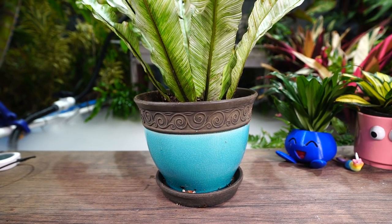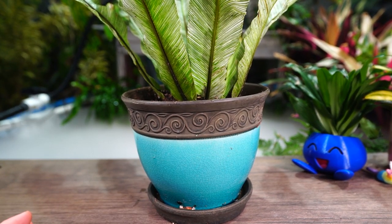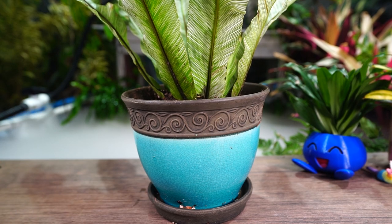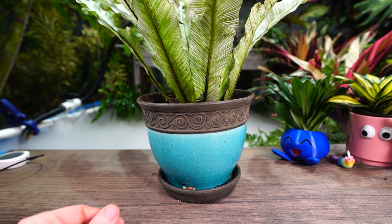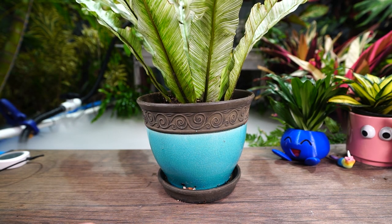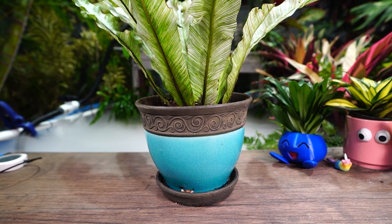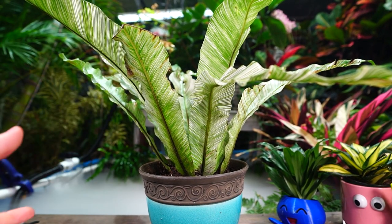Get a new soil blend in there, give the roots some more space to spread out. The soil blend I did isn't fully necessary for a bird's nest fern, but in my experience they seem to respond well to a nice gritty mix that air can move through. Bird's nest ferns - the aspleniums in general - are normally fairly sturdy. They prefer a good amount of humidity and don't want to dry out for too terribly long.